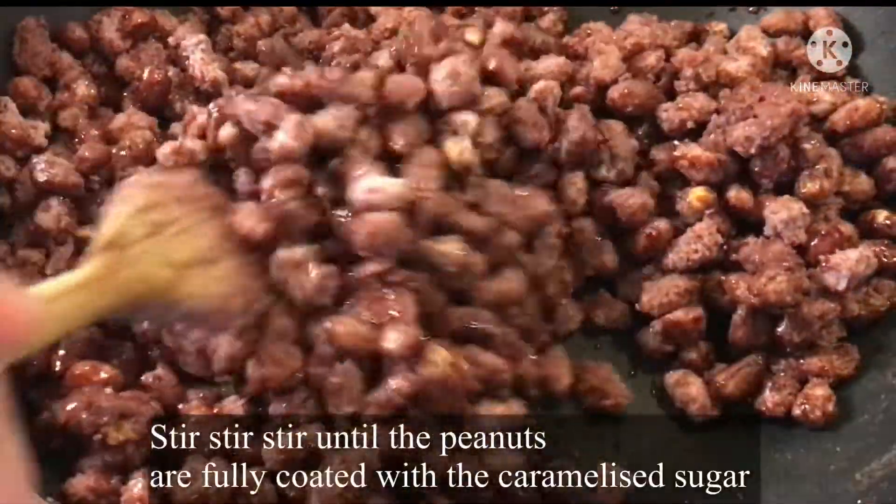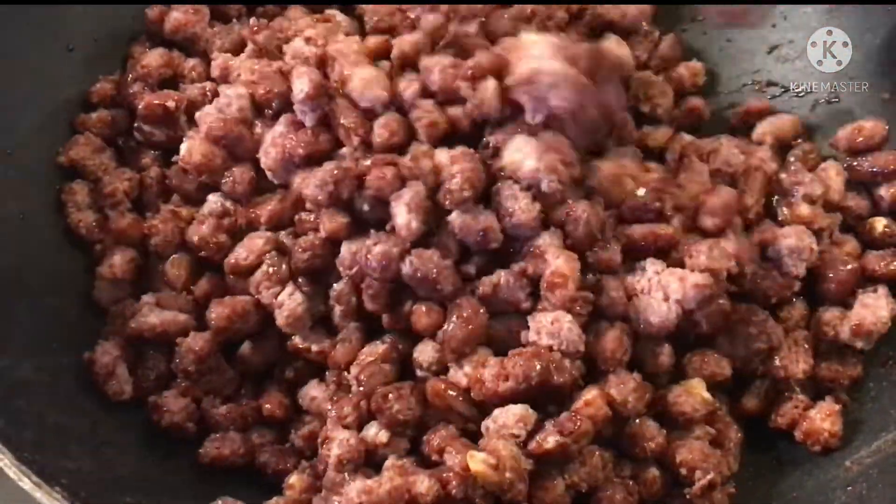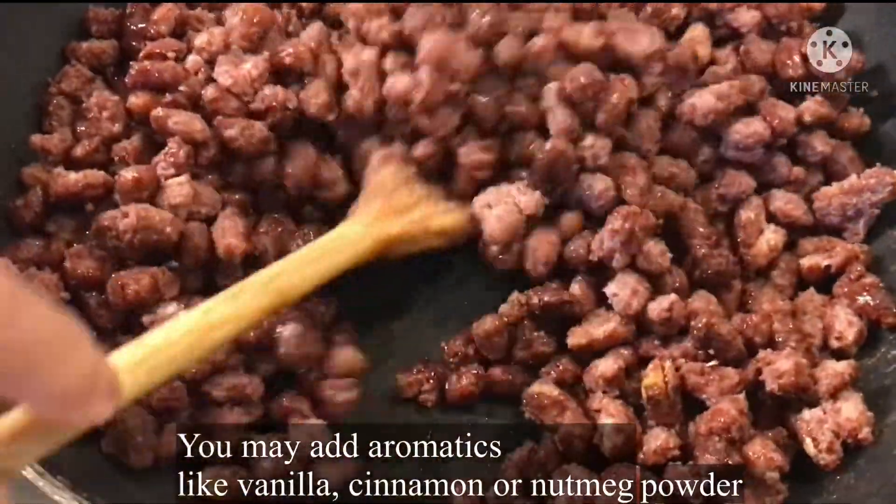Ito yung mga binibili natin sa sidewalk eh. Sugar-coated peanuts. Kasarap na yun.